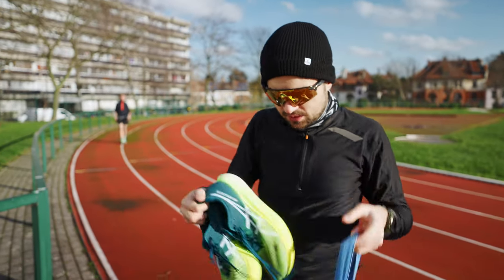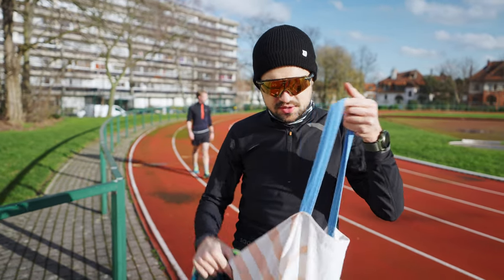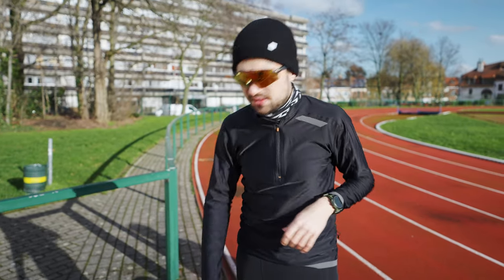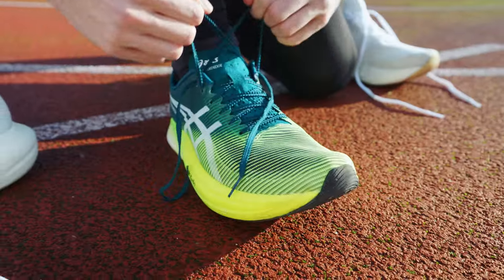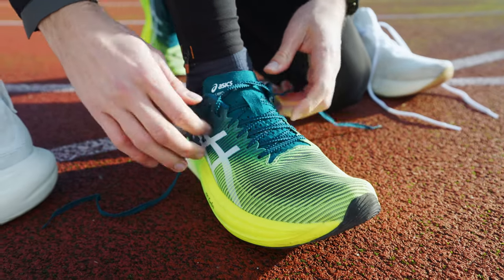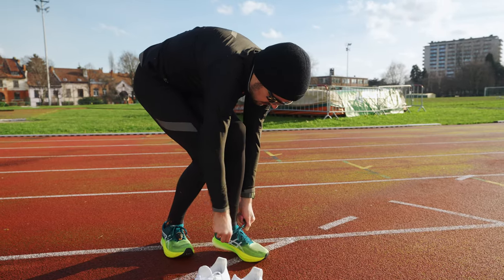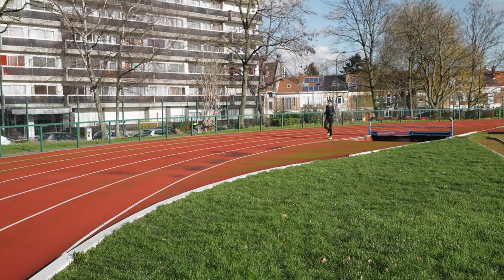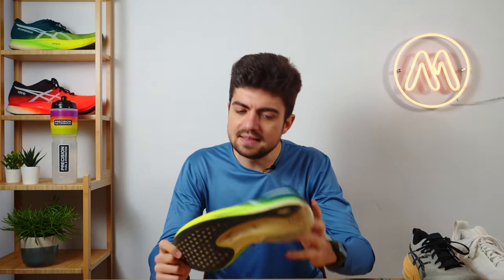Switching shoes now — going from the Nimbus for the warm-up to the Metaspeed Edge Plus for the session. Drinking a bit, getting a gel in, removing that layer, and we should be good for the first 2,000. If it's not the Super Blast, then I'm going for the Metaspeed Edge Plus. This may come as a surprise to some of you because I preferred — and I still have a bit of tension between the Sky Plus and Edge Plus — but in this training block I have been using the Edge Plus way more than the Sky Plus.